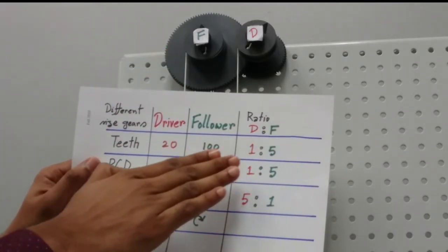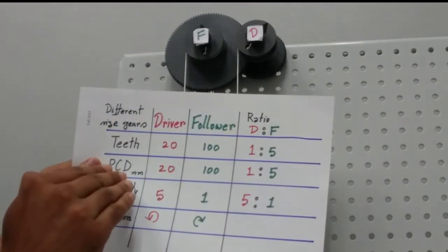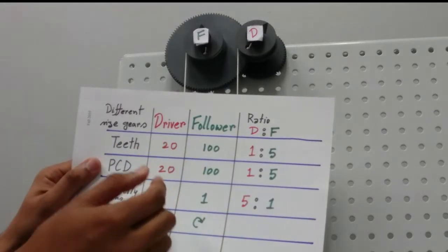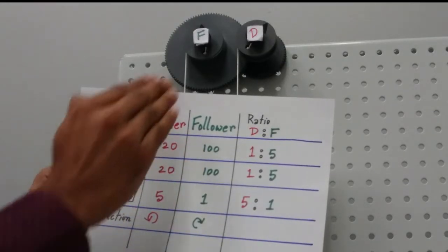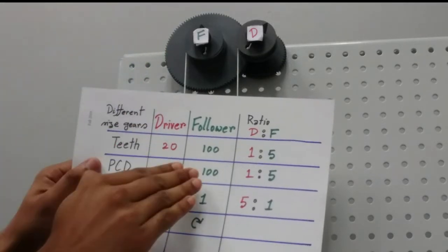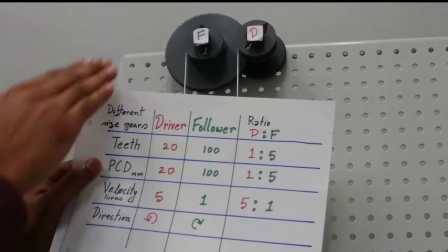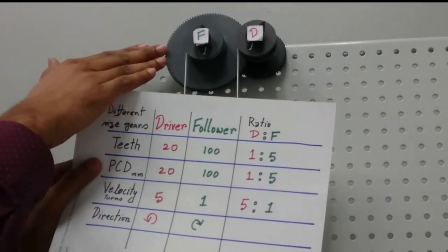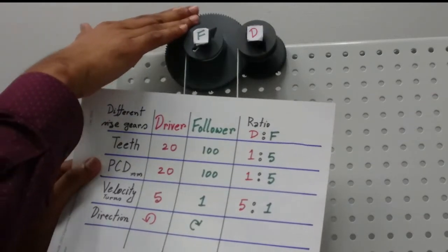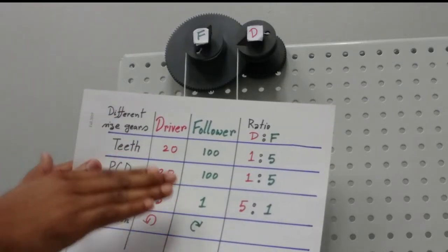The ratio of teeth is 1 to 5. The pitch circle diameter is 1 millimeter per tooth, so the pitch circle diameter for the driver is 20 mm and for the follower is 100 mm, giving a ratio of 1 to 5 again. From the velocity ratio, for one turn of the big follower the driver will have to rotate five times.